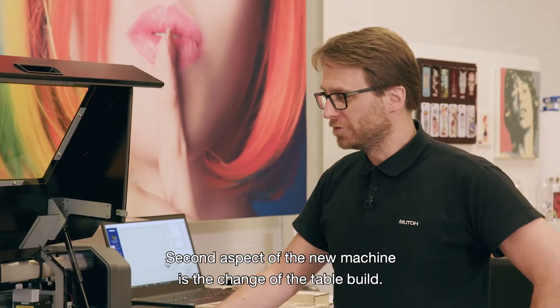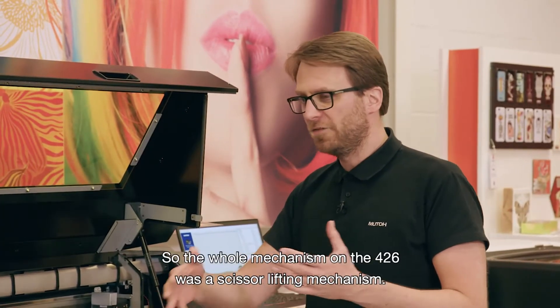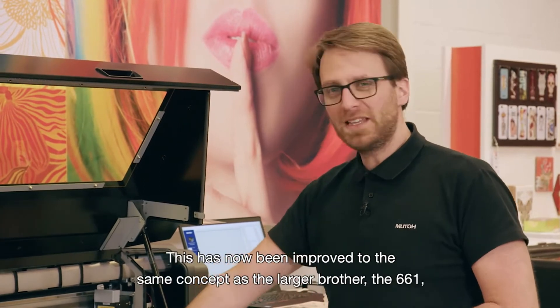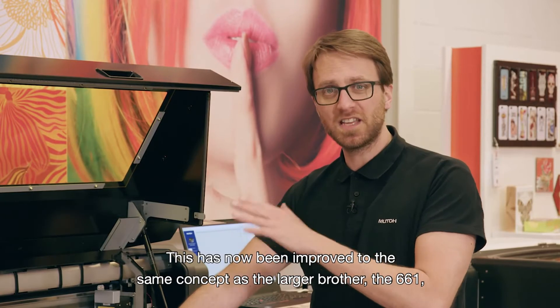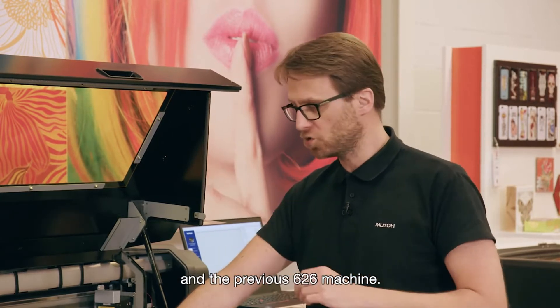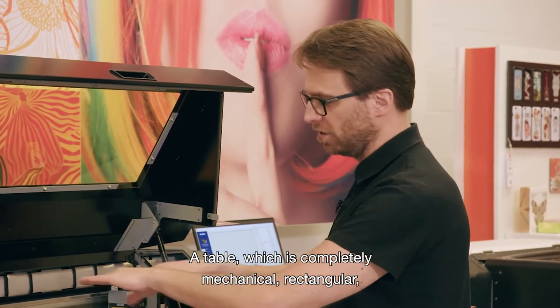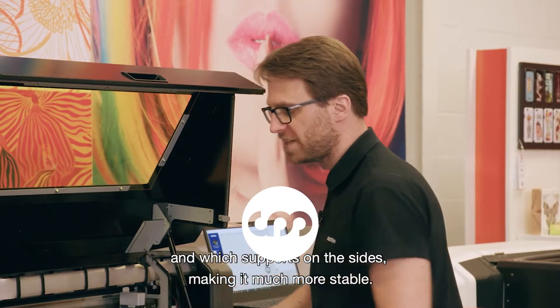The second aspect of the new machine is the change of the table build. The whole mechanism on the 4.2.6 was a scissor lifting mechanism. This has now been improved to the same concept as the larger brother, the 6.6.1 and the previous 6.2.6 machine — a table which is completely mechanical, rectangular, and which supports on the sides, making it much more stable.